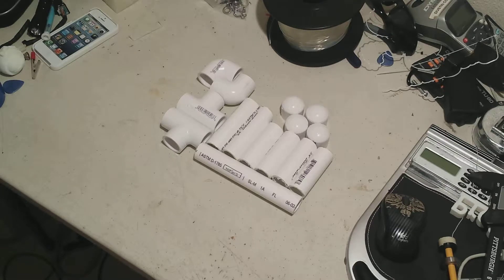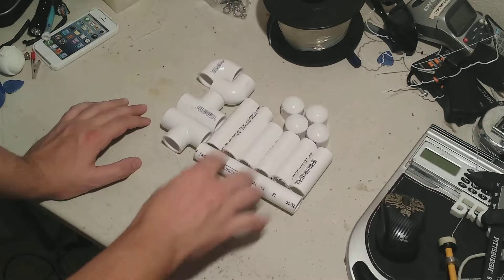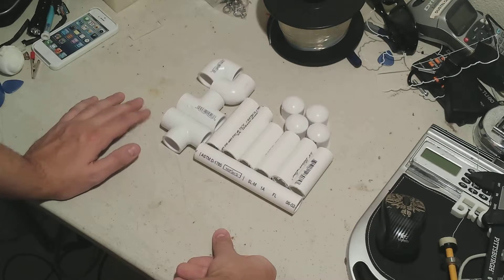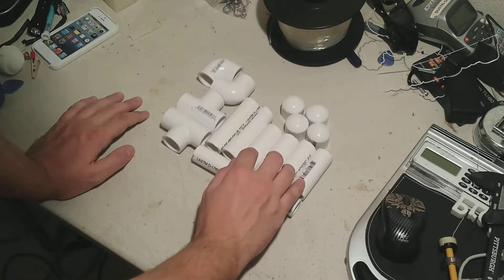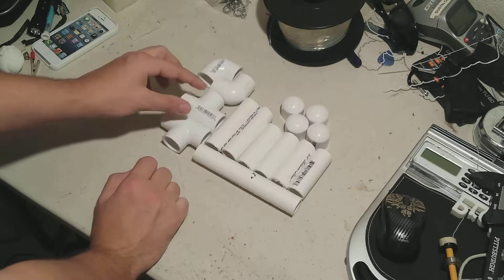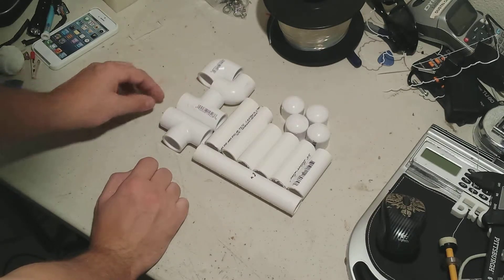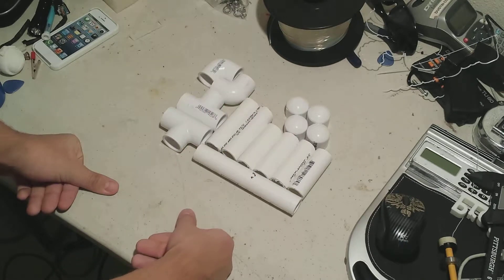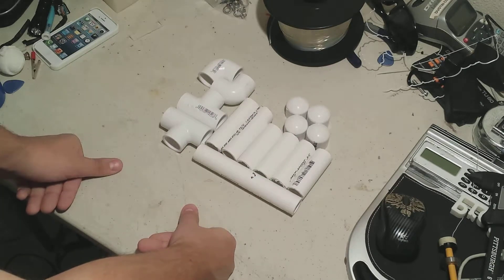For this, I completely use PVC pipe — this is 3/4 inch PVC pipe. Half inch PVC pipe will work as well; it all depends on how wide the hole is for your spool. Mine happens to be about 2 inches or so, so anything smaller than that will work just fine. I bought a 10-foot section from Lowe's, about $2, and it was more than enough. I have four 3-inch sections, two 4-inch sections, and one 6-inch section of PVC pipe. I also have two T's, two 90-degree elbows, and four end caps — you don't really need the end caps, but they make it look a little nicer.